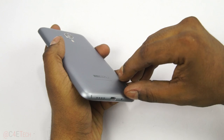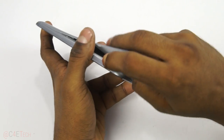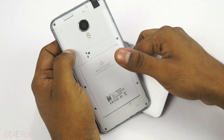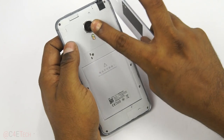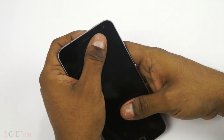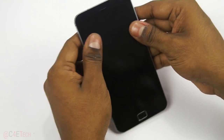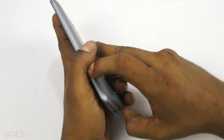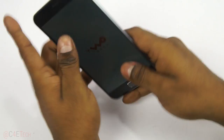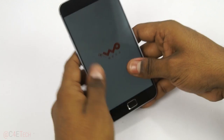One thing I disliked about the MX3 was the way you got the back off, and Meizu seems to have learned their lesson here — that seems to have been a popular sentiment. They've changed it this time around; you can just remove the back cover. The battery is non-user-replaceable at 3350 mAh. There's a 20.7-megapixel Sony camera on the back and a 5-megapixel front-facing camera. There is no room for memory expansion via microSD — sad, but that's how it is.